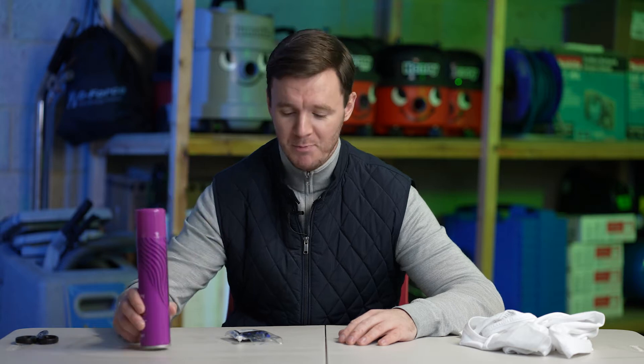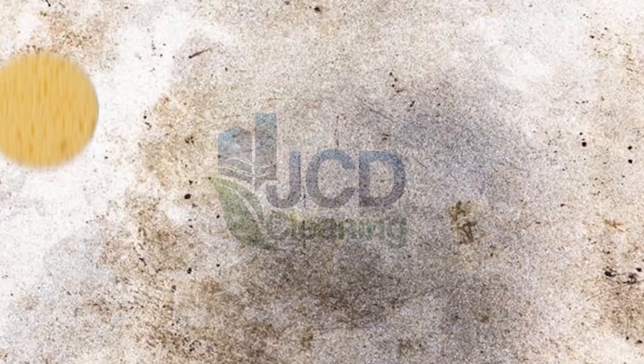Does hairspray remove ink from clothing? Today we're going to be putting that cleaning myth to the test and finding out if it's true. Welcome back to another video where we take some of the internet's common cleaning myths and put them to the test.